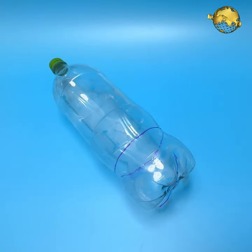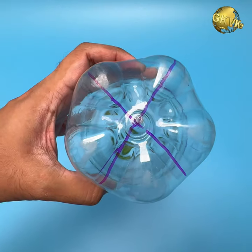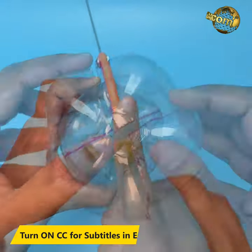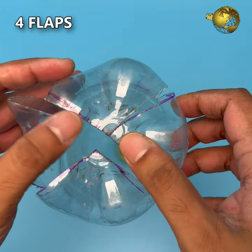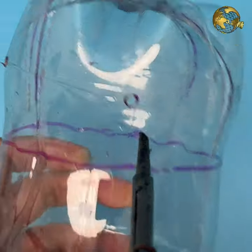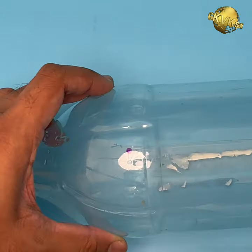Make markings at the base of the bottle, marking across to divide it into four equal flaps. Carefully cut it out with a saw blade or hot knife to get four equal flaps. Then make holes on each flap, and also make holes near the bottleneck exactly in line with the bottom flap holes.